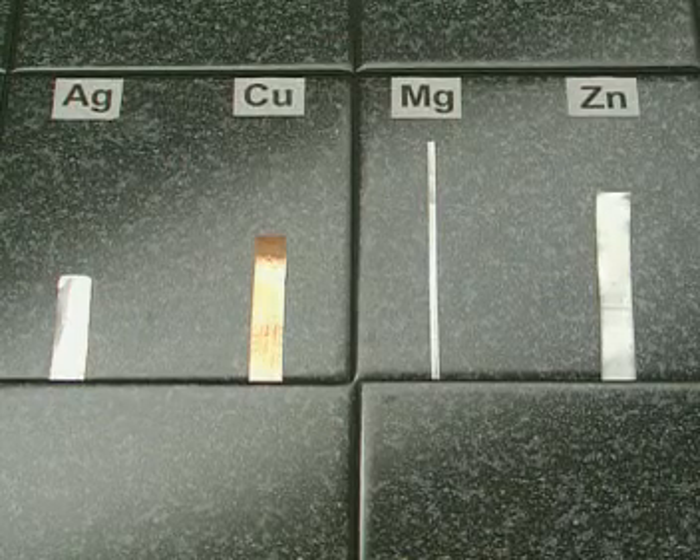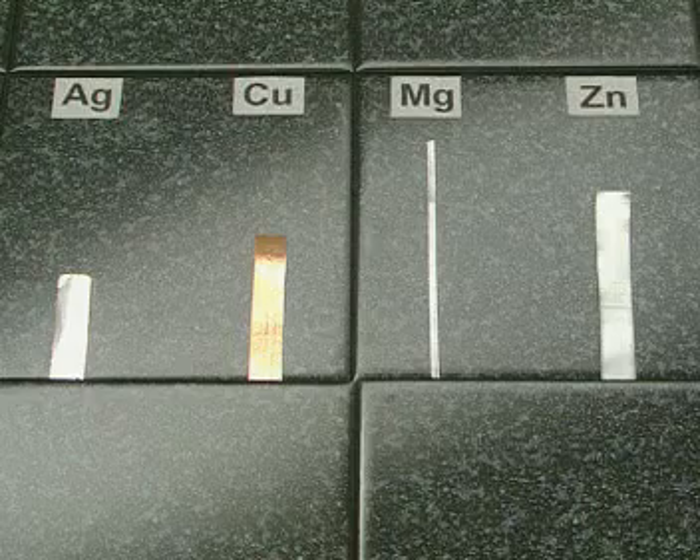What would happen if you placed a strip of magnesium into a solution of silver nitrate?